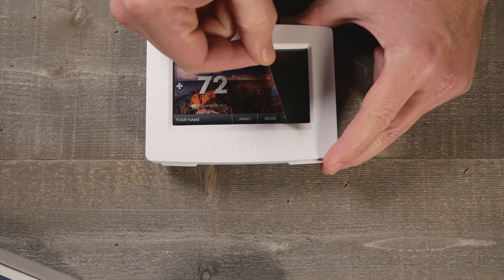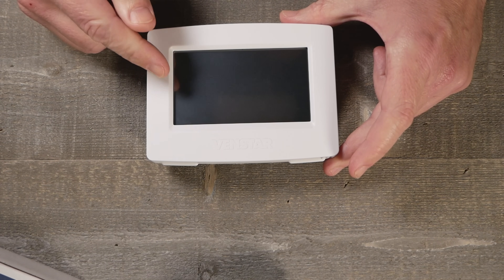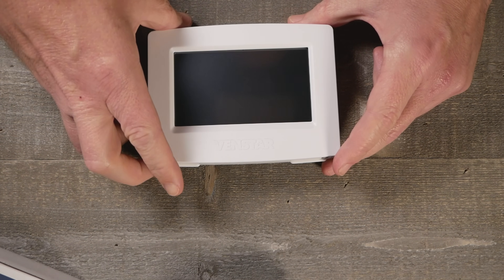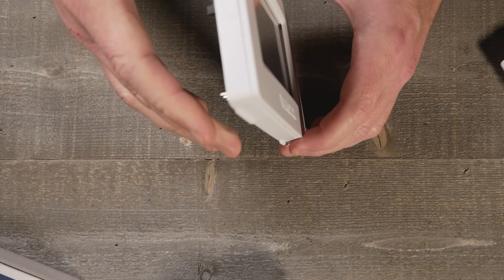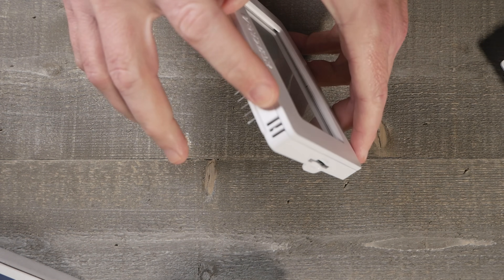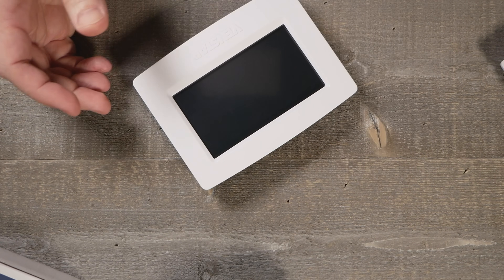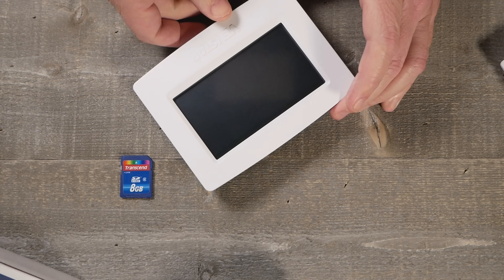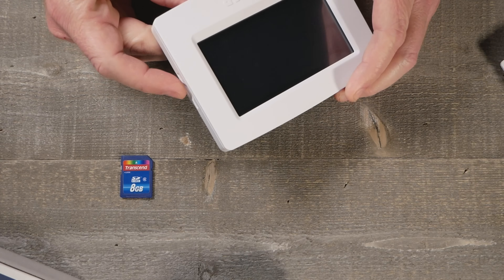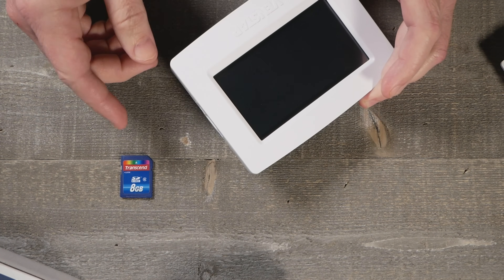It's pretty much a no-frills thermostat. There aren't any switches or anything on the unit itself - it's pretty clean. There are little holes for airflow, and there is a full SD card slot. The SD card slot is for loading custom wallpapers as well as doing firmware upgrades.